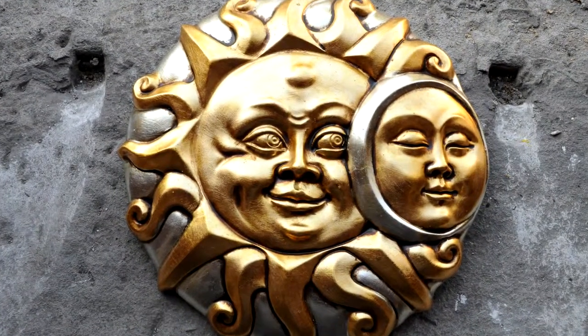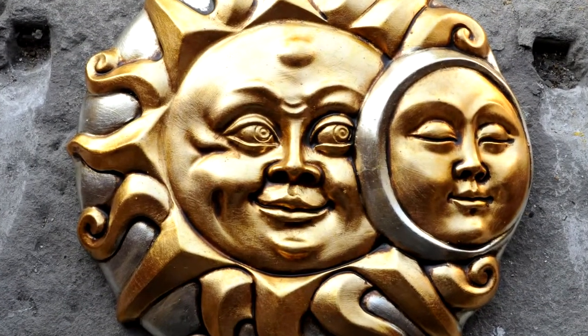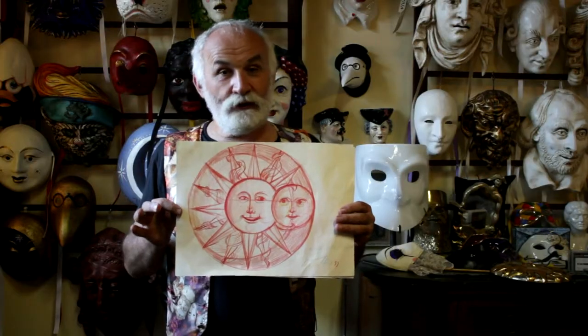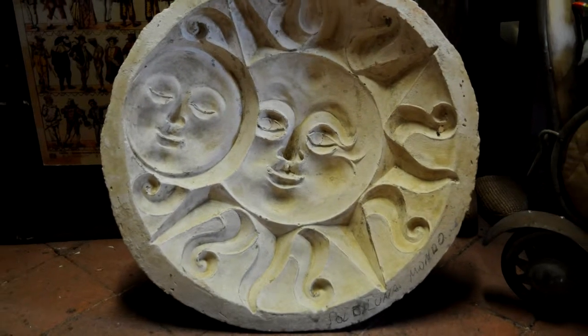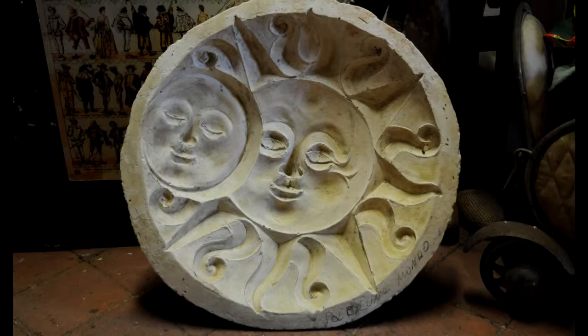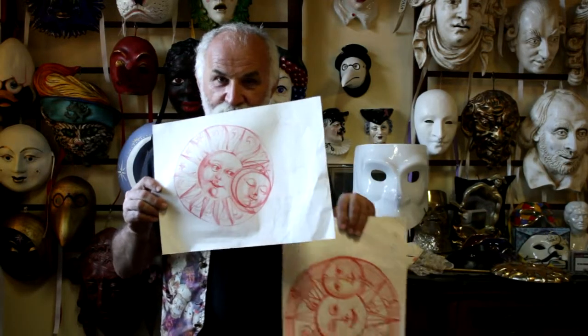I based this composition on the popular theme of the Sun and the Moon for some ceramicist friends from Bassano. I wanted to put day and night together in a single circle where the bigger Sun could contain the smaller moon. Inspired by this idea, I sketched these two drawings.